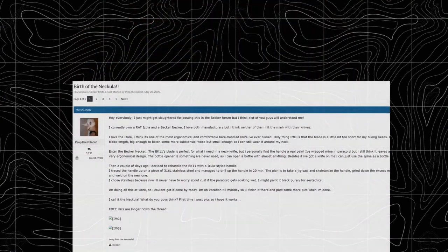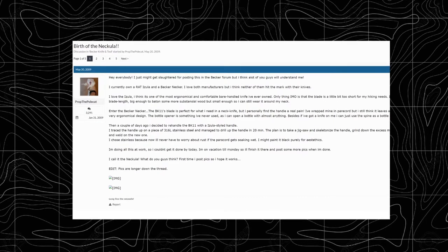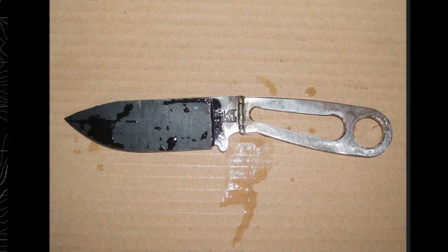The man who we can all thank for the Escobar is a member of the Becker subform specifically on Blade Forums. His name is Prop the Polcat, and on May 20th, 2009, he posted up his Frankenstein-esque creation and he called it the Necula.